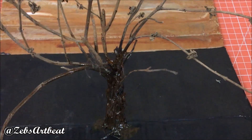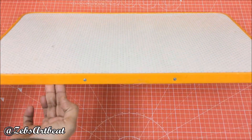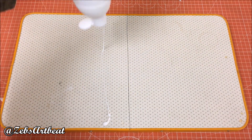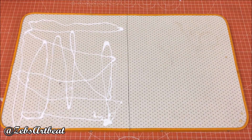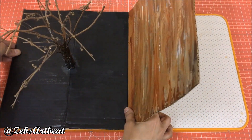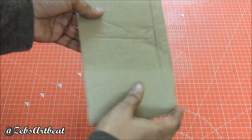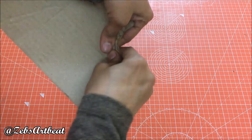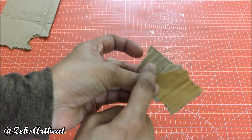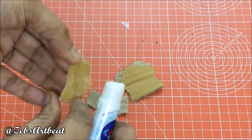It looks like a complete trunk of the tree. Now let's work on the base. Take an 11 x 20 inch light wooden plank with 1 inch thickness. Fix the black piece on half of the wooden plank, leaving the brown piece unfixed. Take any cotton board and tear them into pieces. Fix further smaller pieces on a bit larger portion to display the cracks on the ground.